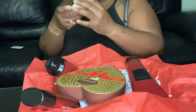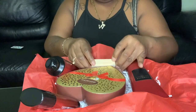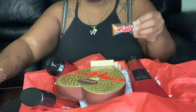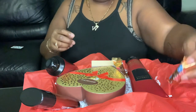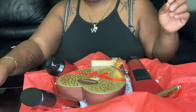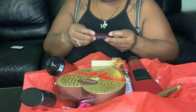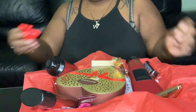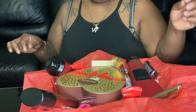Then I have this little decor. It says 'Special Delivery,' like a truck. So we'll place that there. And then I have some Twix, and I'm going to just lay the candy around in here. And then the Hershey's and Kit Kat. Just like that.